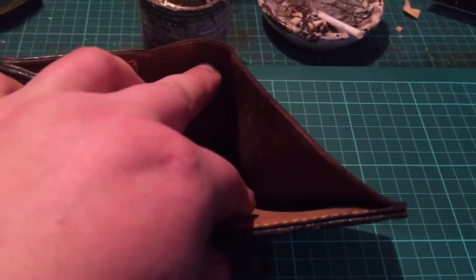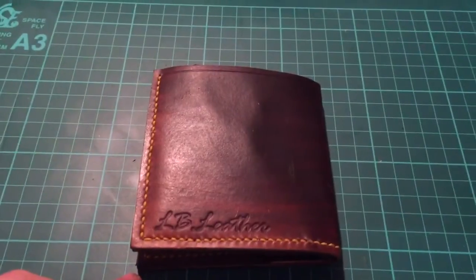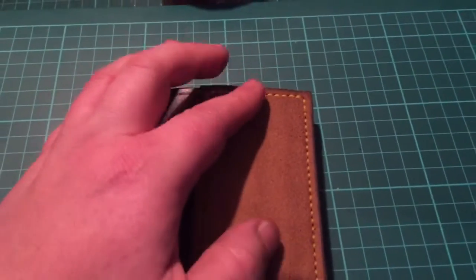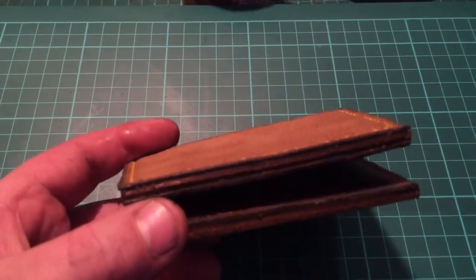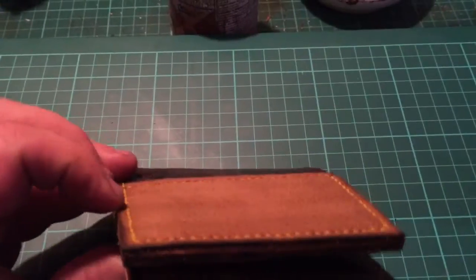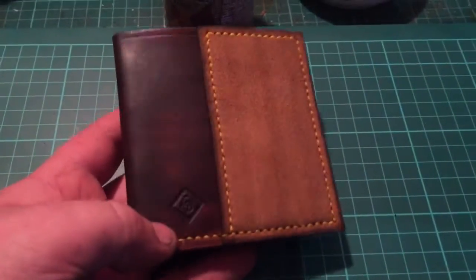Sorry about my kids. It's got the strop built into it underneath. I've incorporated something else underneath so that you can strop on it. And if you look, I've added a piece underneath here so that it raises it — so when you're stropping, it gets nowhere near your stitching.